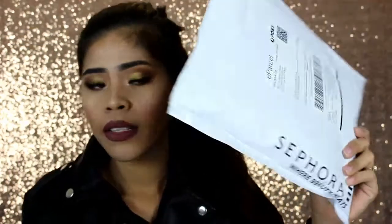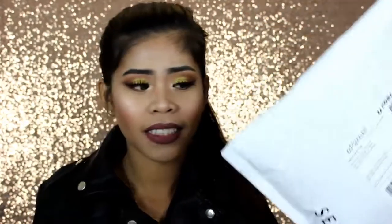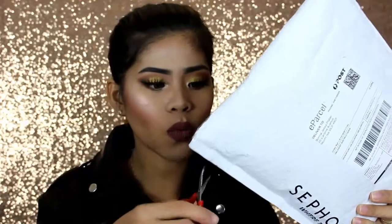And then the last package is this small Sephora plastic bag. Let's open this one.